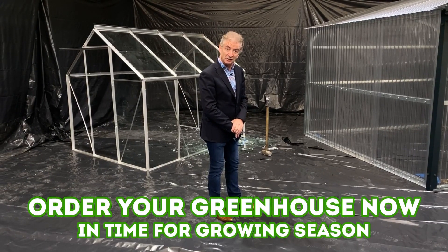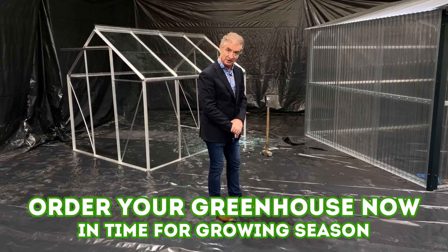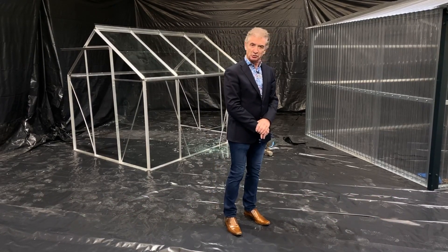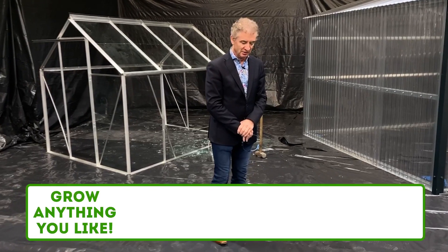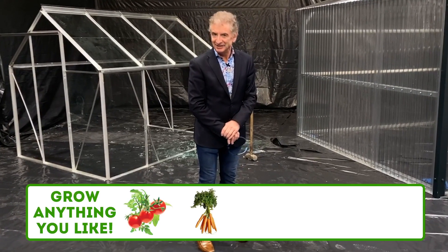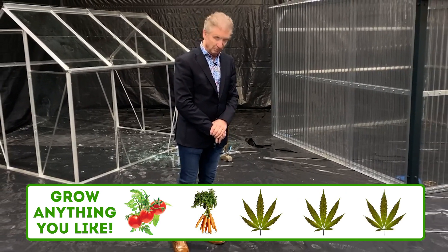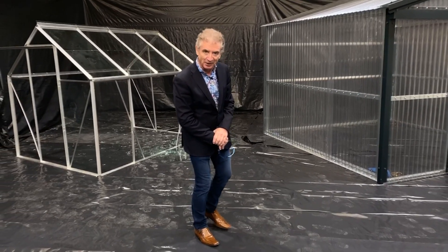Order your greenhouse now, have it delivered in spring in time for the growing season. Remember, what you're growing is entirely up to yourself, but if you are growing anything illegal, Steeltech sheds cannot be held responsible. Do bring in some samples though, because we'd love to test them out.